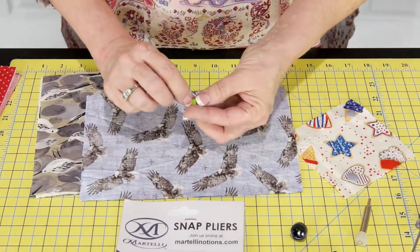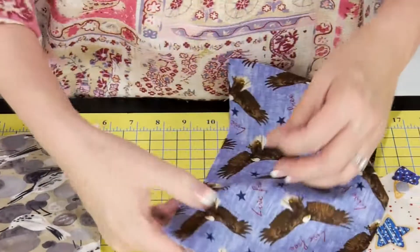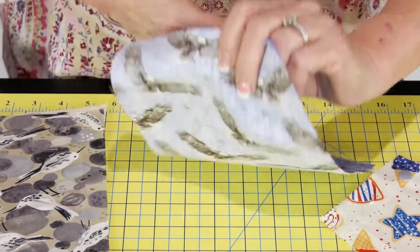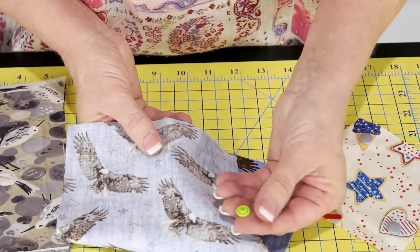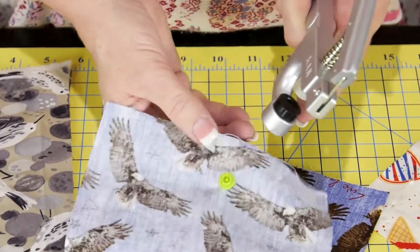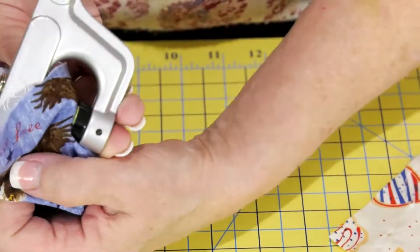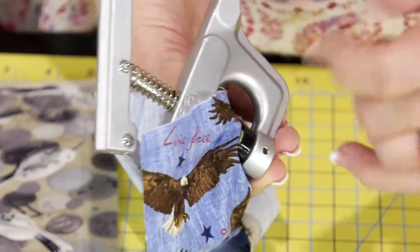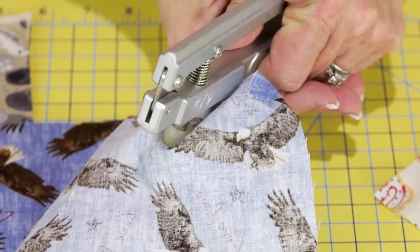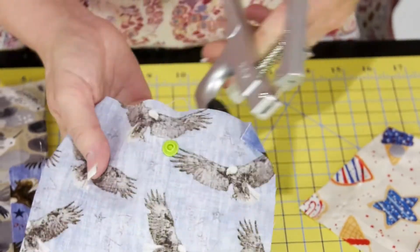There's a point on here and that point is probably going to poke through most of your fabrics. If this is where I want the snap to go, I'm just going to simply poke through and push down with my fingernails. I'm going to grab the corresponding piece — the male piece — and place it on top to hold things in place. I want to grab my tool, get my fabric inside with the bottom underneath, hold it snugly with my thumb, and give it a good squeeze.